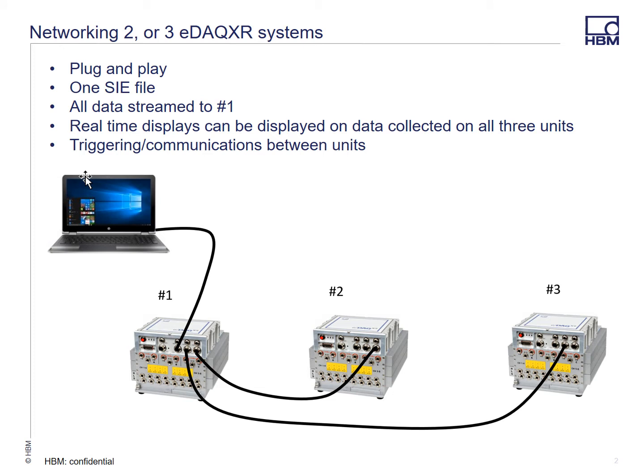The diagram below shows what we refer to as mode 1 networking. This supports up to three systems. If you need more than three systems networked, that's what we call mode 2, and we're not going to cover that in this presentation. But basically when you connect three systems like this, or two systems, the data from system number two and three will be streamed to the master system number one and stored on that device.